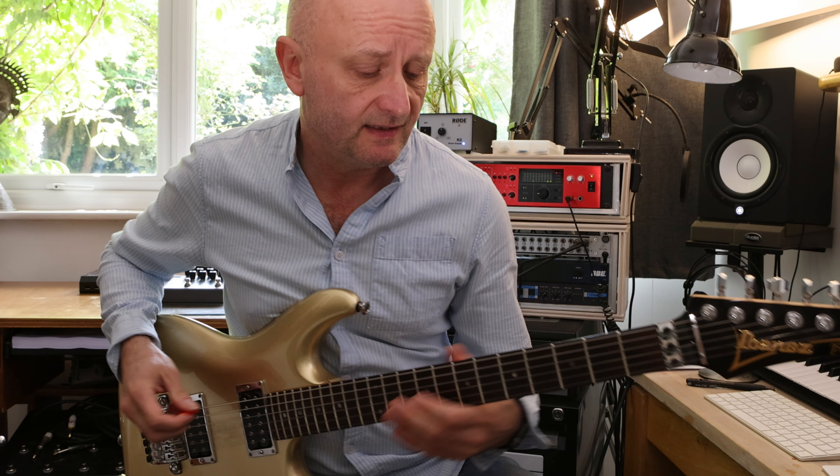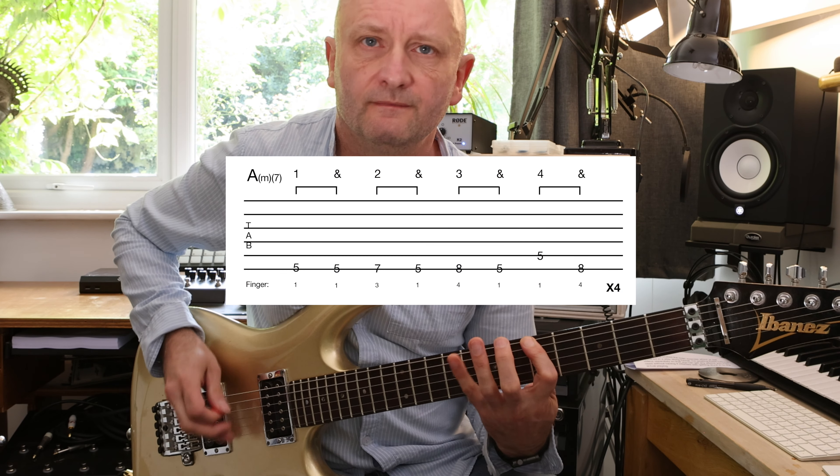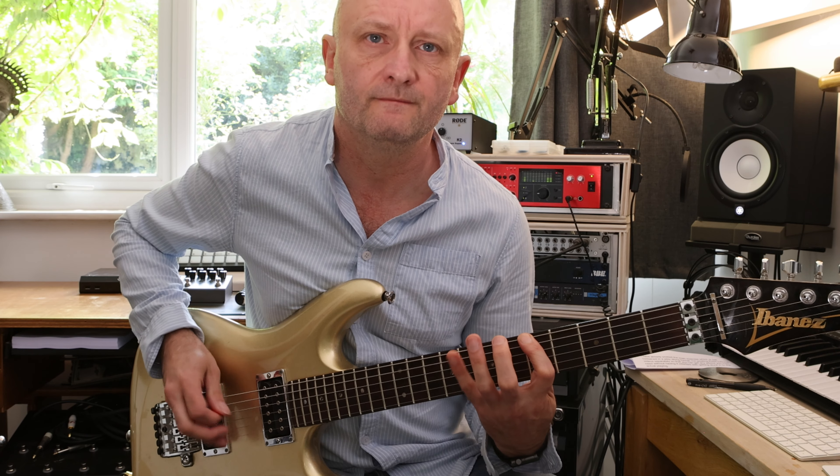This is the basic riff we're going to be using. I'll just show that in close-up.